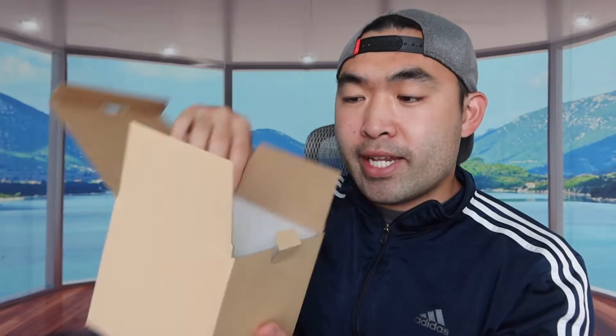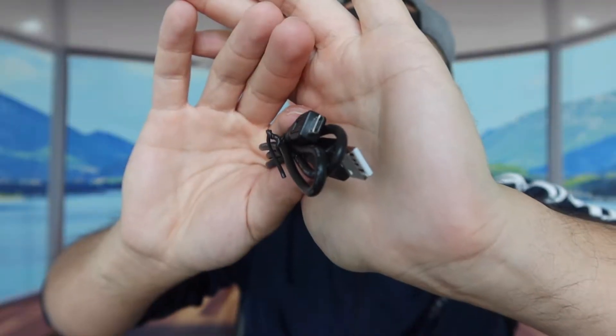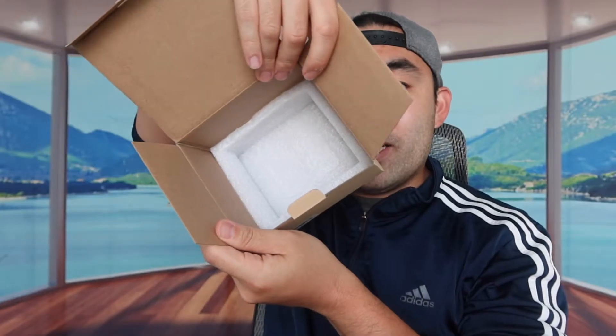When you first open it up, you can see it's well protected, so let's take off that layer first. Once we take that off, you can see what the product looks like. They do provide a USB to micro USB cable right here, as well as the user manual to teach you how to use the product. And last but not least, we have the actual device — that's basically everything that's inside the package.